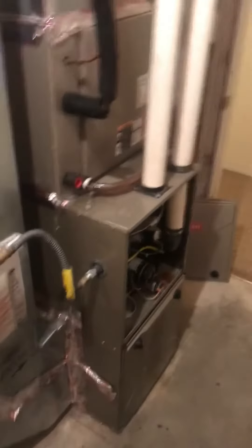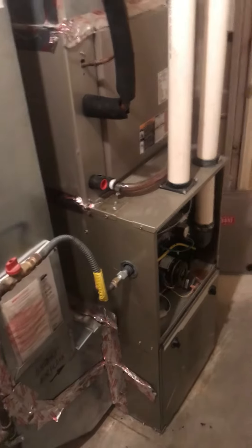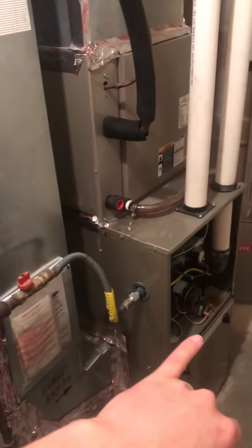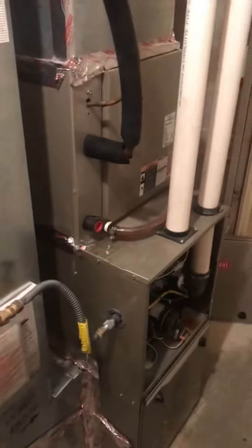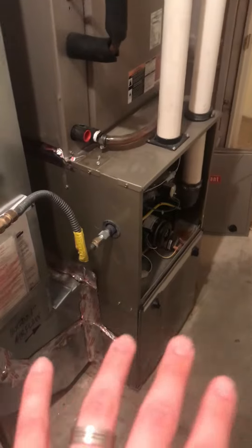This is the existing HVAC system. We're possibly looking at replacing the furnace as well as the AC, though the focus is primarily on the AC. They have a little bit of water damage coming down from the furnace, but as long as we keep an eye on that, the furnace overall is in good shape. I'm going to leave that completely up to them to decide, so we may end up doing that.